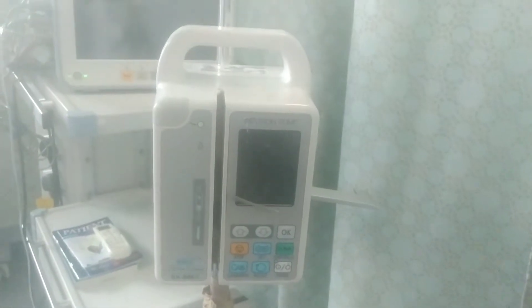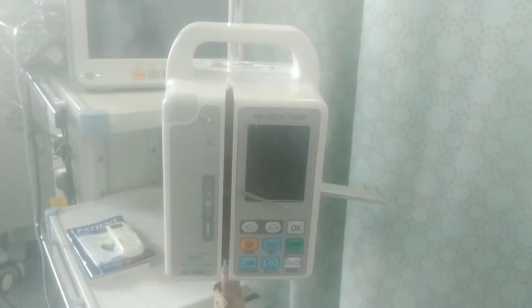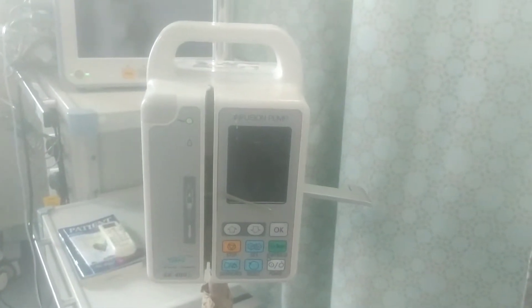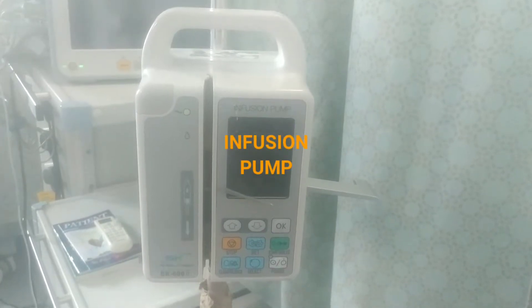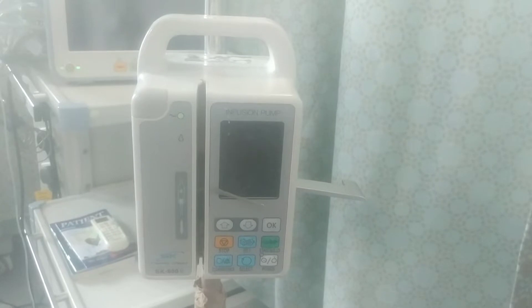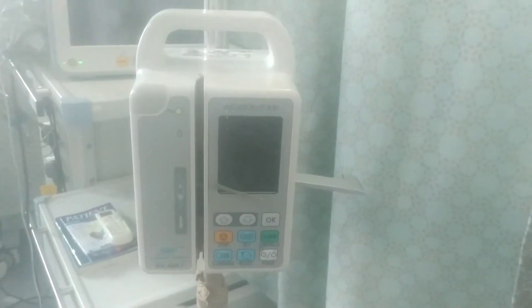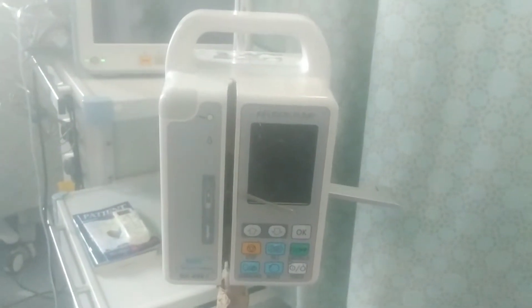Good day, my lovely viewers. Welcome to Dan Biomedical. Today I'm going to take you through the operation of an infusion pump. This right here is a Mindray SK602 infusion pump. I want to take you through some of the operations and manipulations.